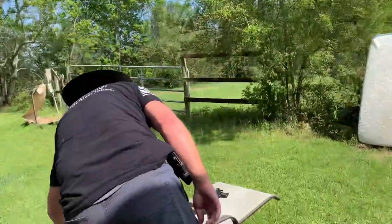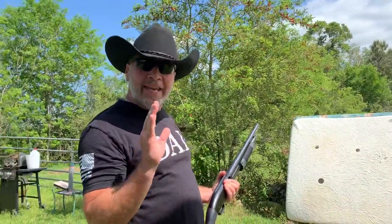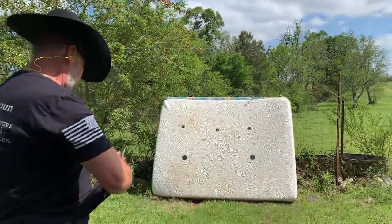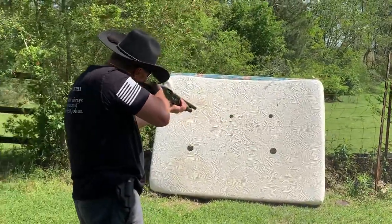We've got to do 12-gauge. The first one is going to be a 12-gauge slug, and the next one will be buckshot. Slug, buckshot — ready, and you're dead. That slug was nice.